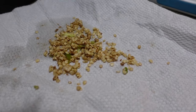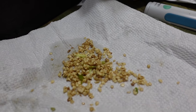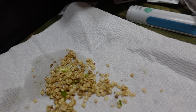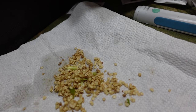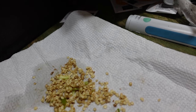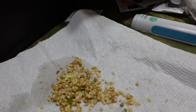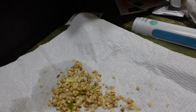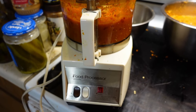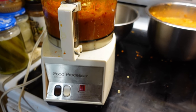I also saved a bunch of seeds from the hatch chilies — the ones that just completely fell out. I wasn't too worried about it since I already have a bunch of hatch seeds. I'll take these, let them dry, and put them in an envelope. I overheated the food processor — it's not designed for this kind of volume.